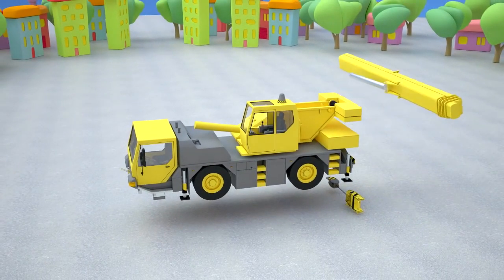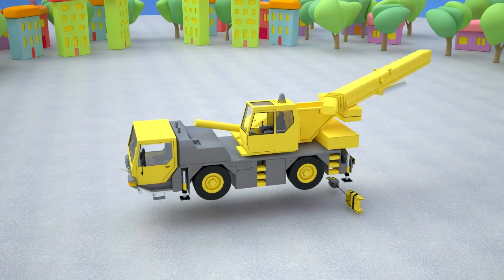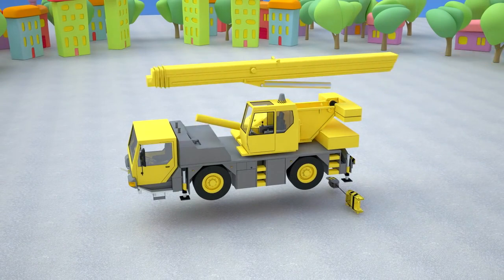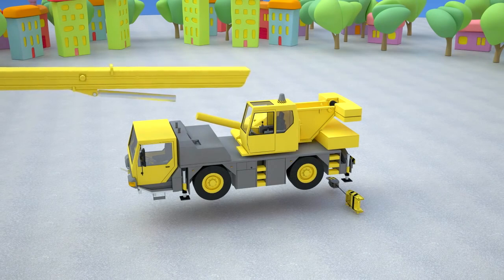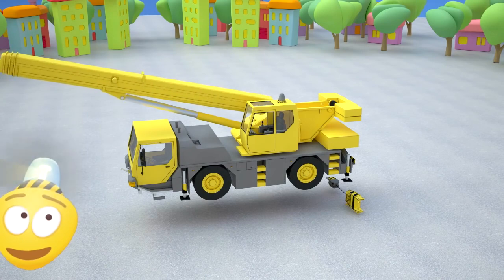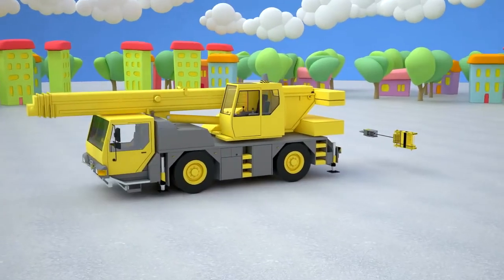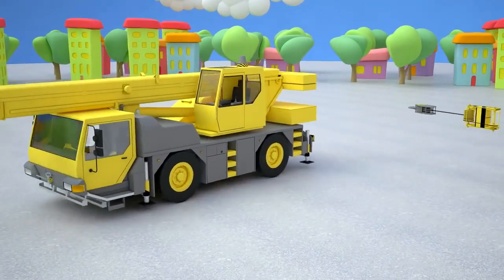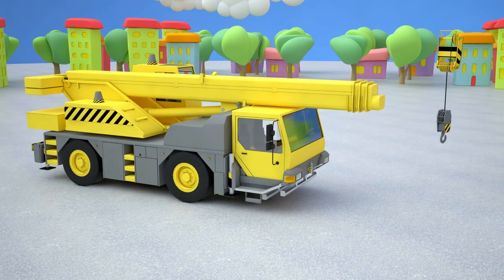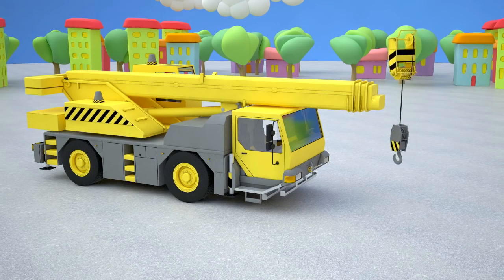The most important thing in a crane is the boom. Let's attach the base of the boom to the rotary platform. It consists of three parts, and at the end of the boom let's hang a large hook to lift the loads.